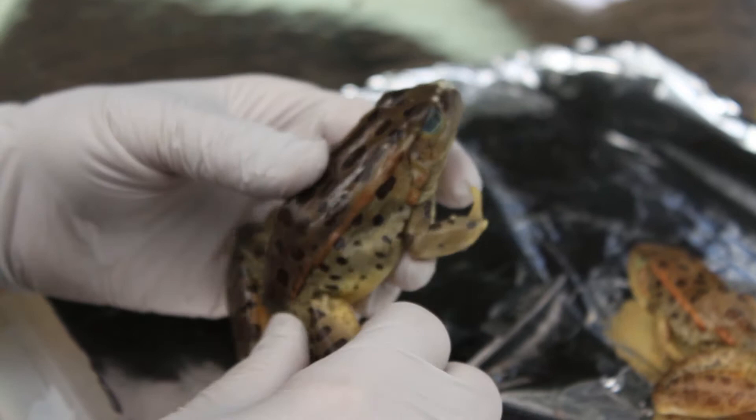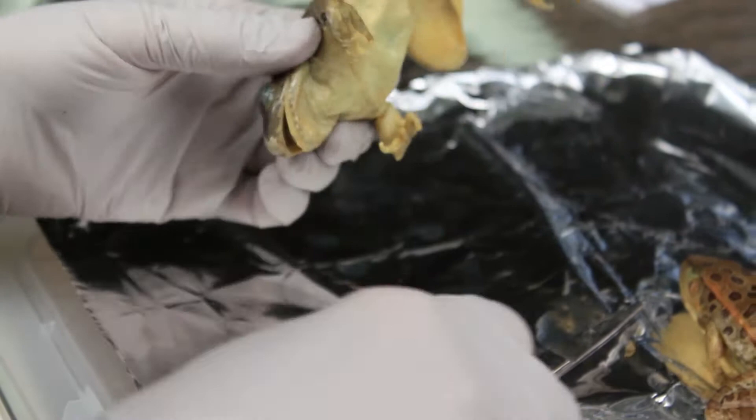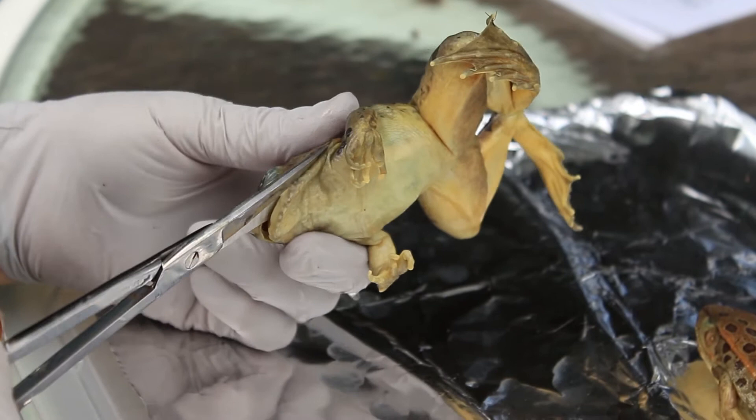The tympanic membrane leads into the mouth like our ears do, and there's a tube there called the Eustachian tube. One thing about the frog — if we open up his mouth here, you can see it has a tongue. We're going to have to cut it open a little bit, and it might gross you out a little bit, but we'll do the best we can.